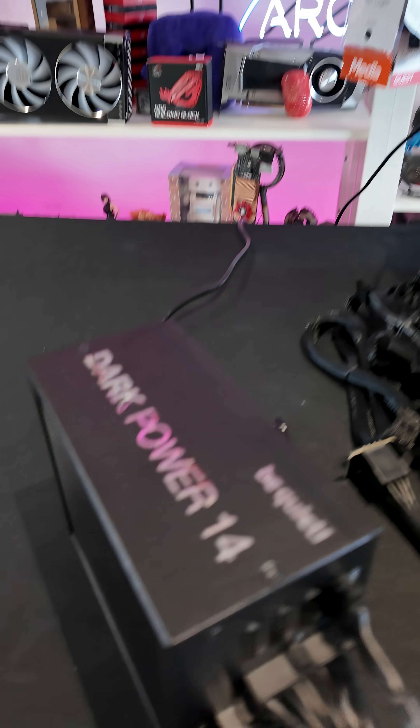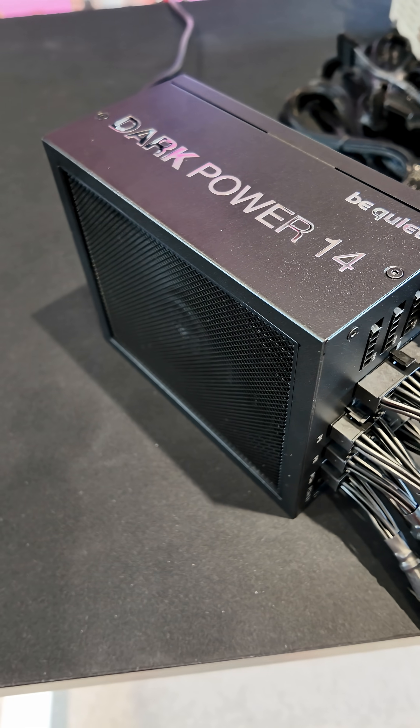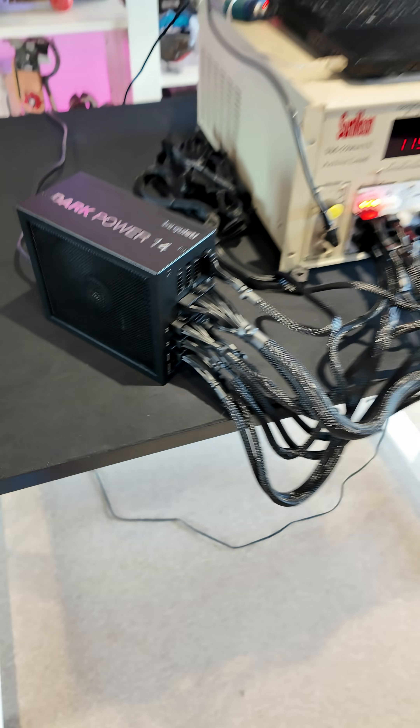So Be Quiet! did an incredibly good job of this power supply.